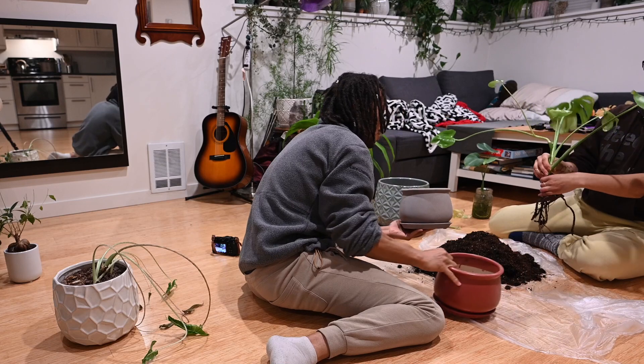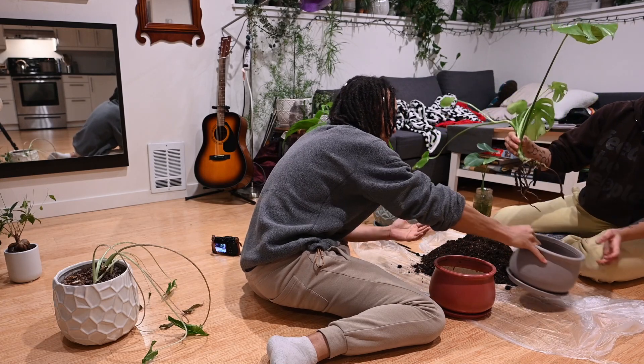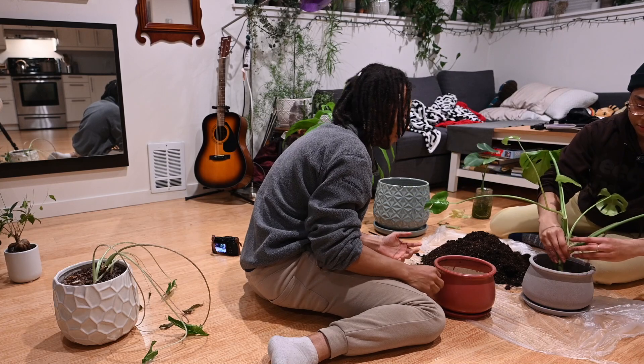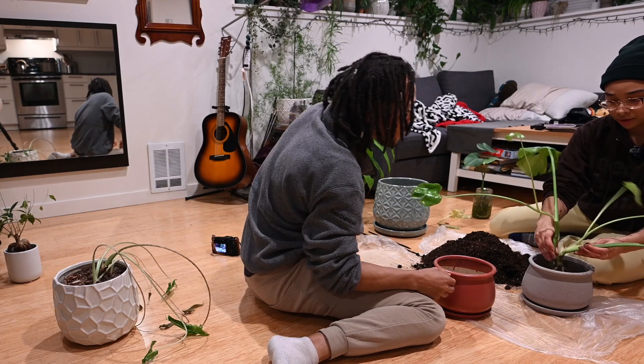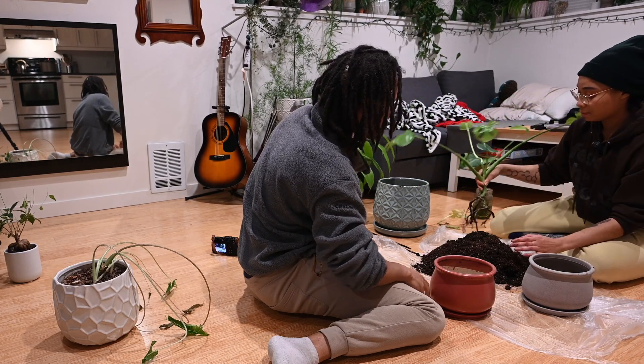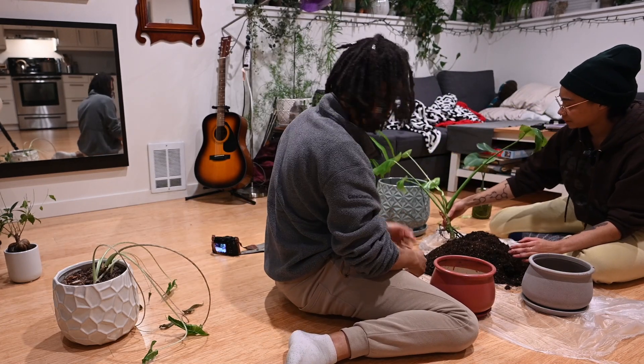Sometimes together they can help each other as well. So now it's a matter of what color. I go with the gray. Okay. Then let's check it, see how it would go. We can give them a little extra length in there. I'd probably put them in like that. Then we put some of the soil in first.